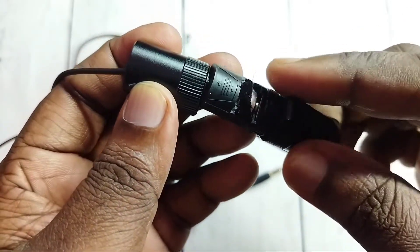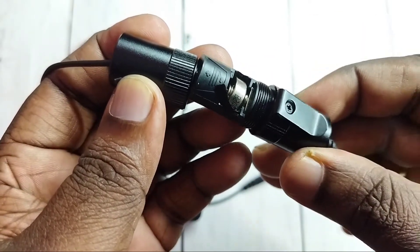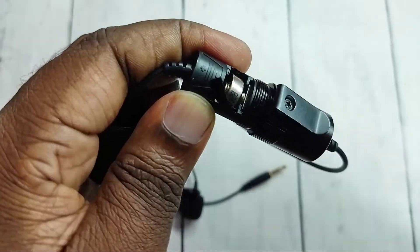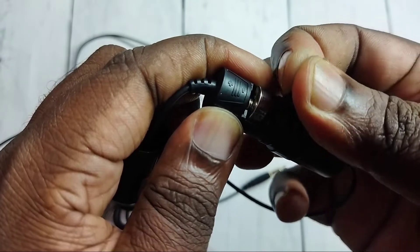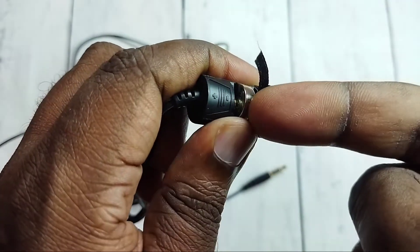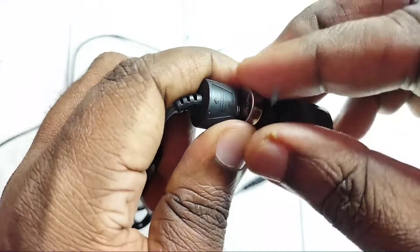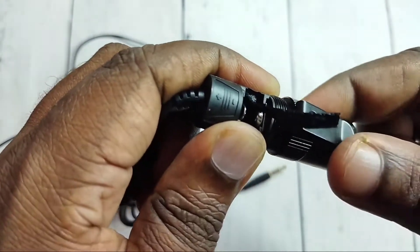Here we can see one battery. Let me remove this battery. We can pull this plastic and remove this battery. Ok, done. This way we can remove the battery.